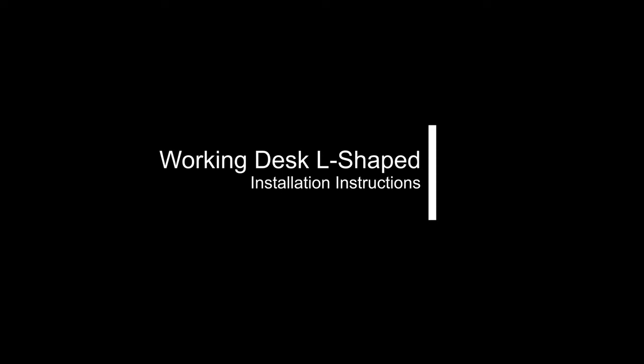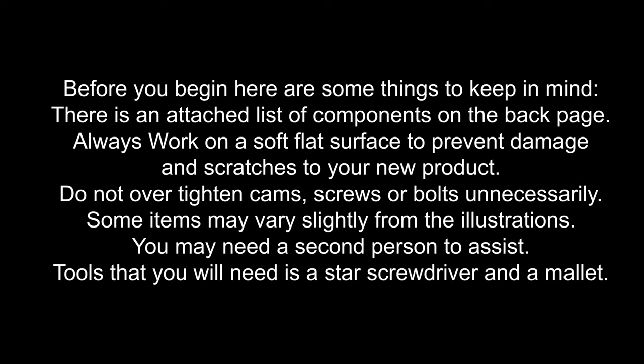Working Desk L-Shaped Fitting Instructions. Before we begin, here are some things to keep in mind. There is an attached list of components at the back page of the instructions. Always work on a soft flat surface to prevent damage or scratches to your new product. Do not over tighten cams, screws or bolts unnecessarily. Some items may vary from the illustrations. You may need a second person to assist in the assembling.